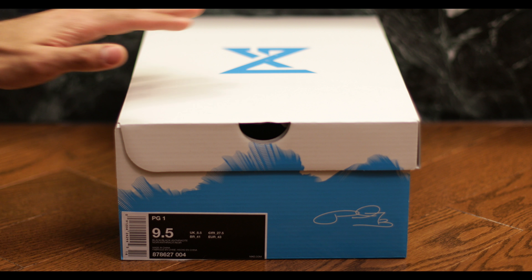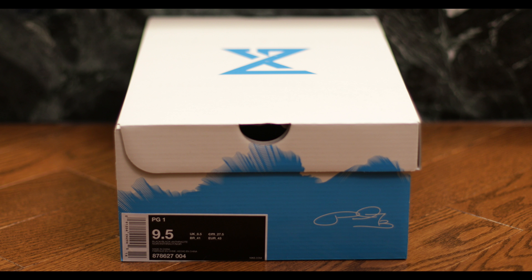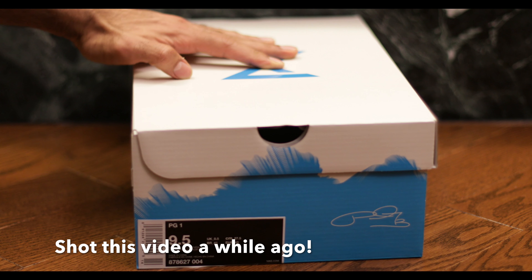Hello everyone. Today we've got some new Paul Georges — the PG1s. They just came from Nike.ca. That's right, I'm Canadian.